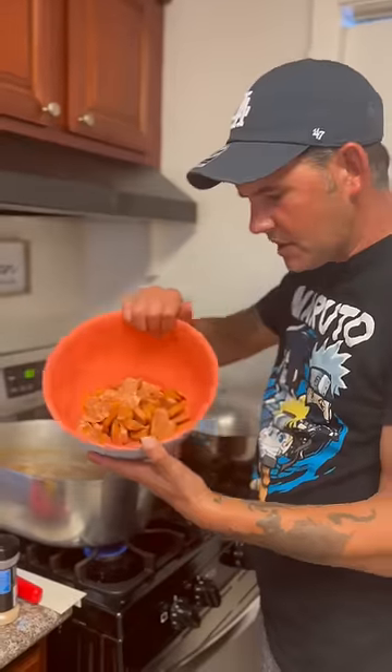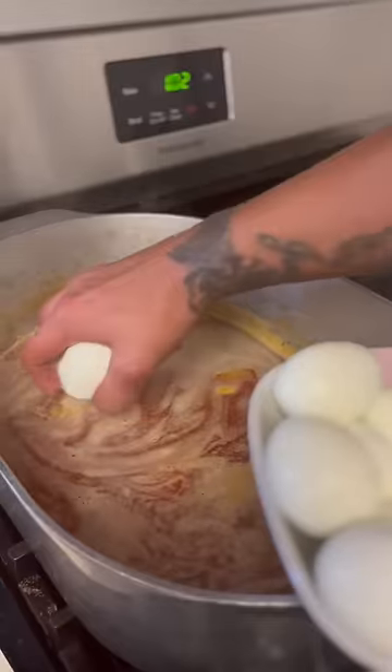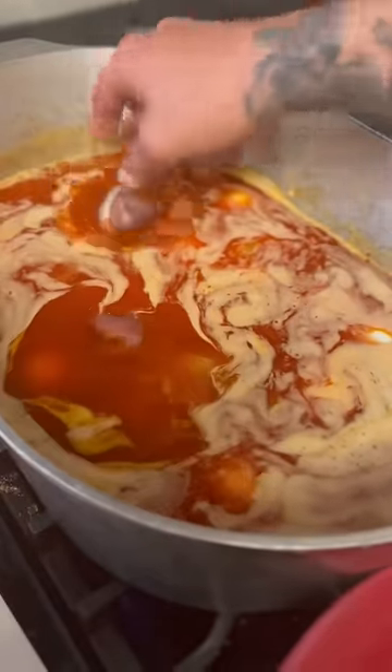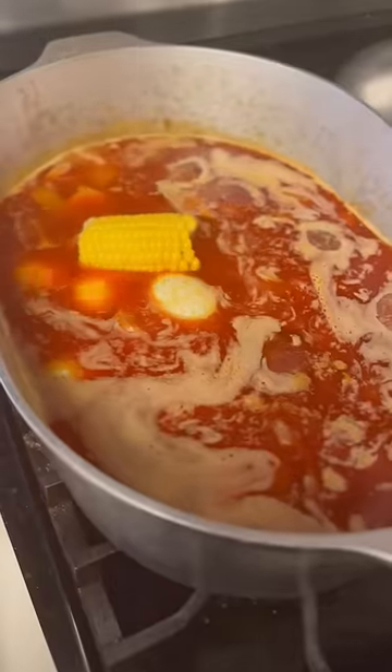One pound of smoked sausage. 18 boiled eggs already. Pre-cooked potatoes — the little red ones. Go with your pre-cooked corn.